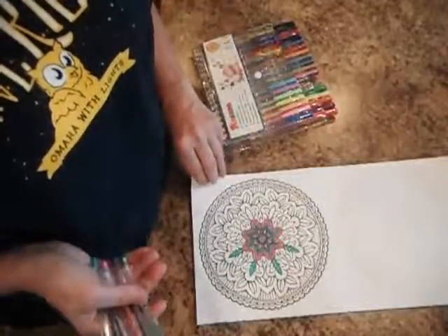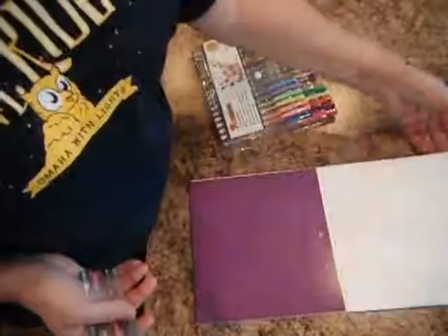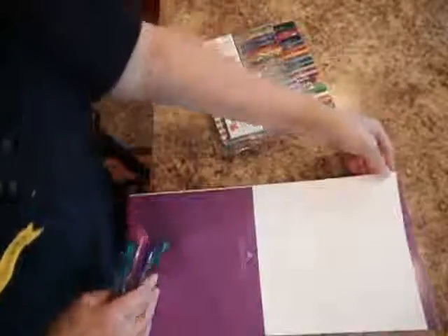They're non-scented. They're fast-drying, and there's no bleeding. As you can see, there's the back side of my page — they did not bleed through.